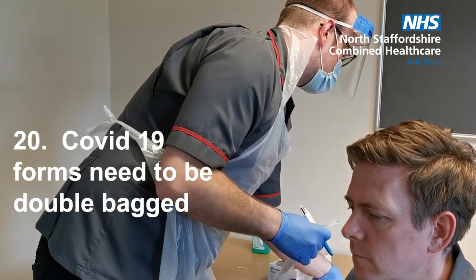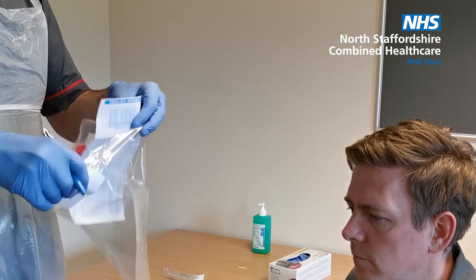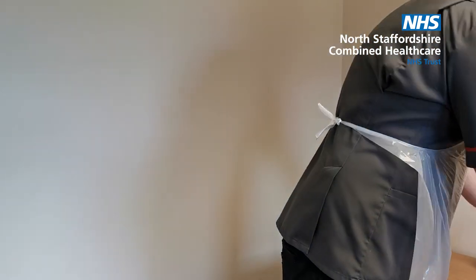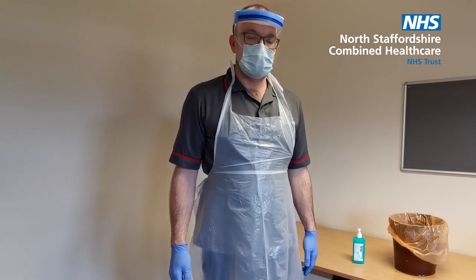And for COVID-19 swabs, you'll need to double bag. This can now be sent to the PATH lab.